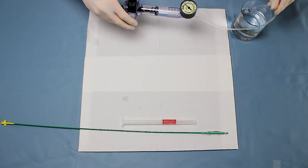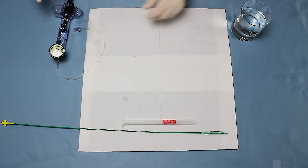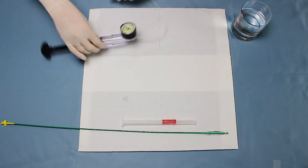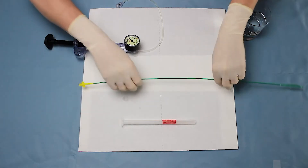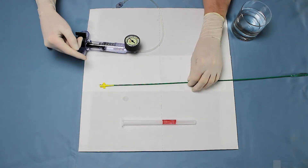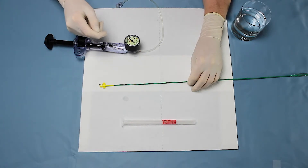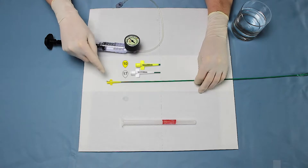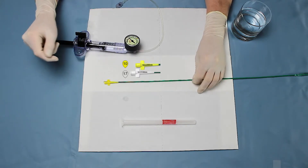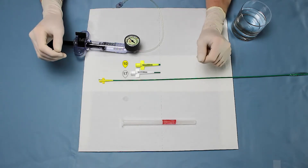The inflation device is now put aside. Depending on the size of the balloon catheter chosen, the color of the connector gives an indication of where the pressure should be adjusted to on the inflation device. A balloon with a yellow connector should be inflated to 10 bar, whereas one with a white connector should be inflated to 17 bar.